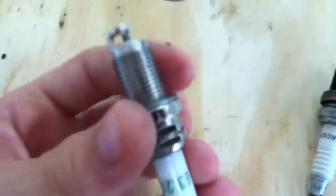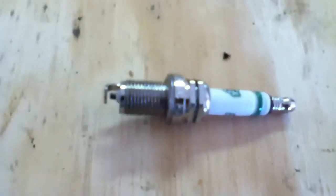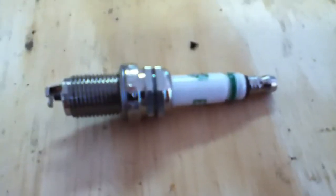I've never used E3 spark plugs, but they come with a lifetime warranty even if they're fouled out — you can get a brand new one. That's pretty neat, but you pay a lot for them.